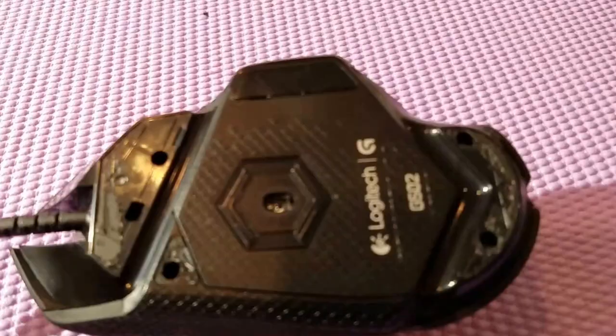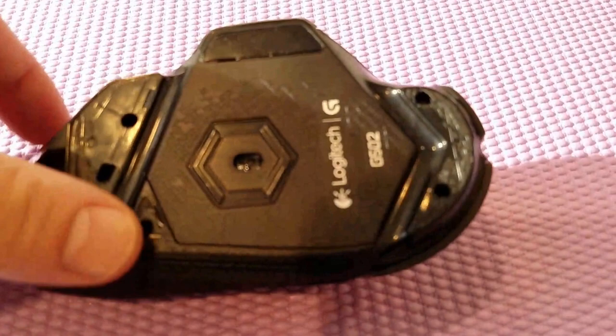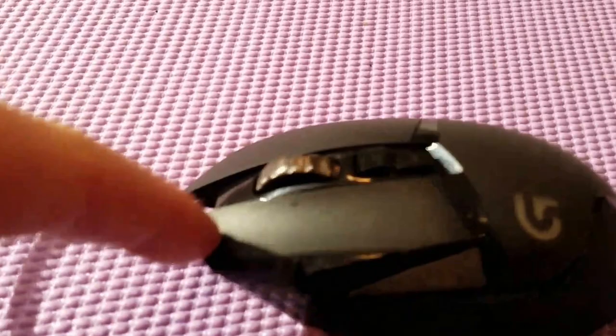The mouse is completely together. The only thing I haven't done is reapply the little rubber strips on the bottom — I need to buy some super glue to get those back on. But you can hear how silent that click is. Let's go test this out on Overwatch and see how well it works.